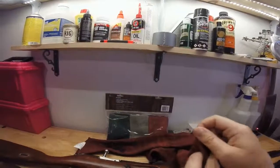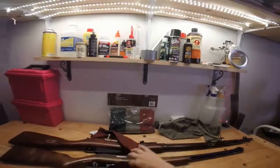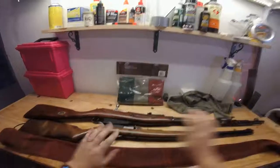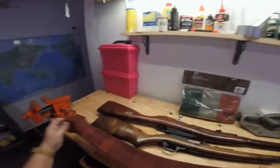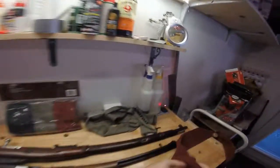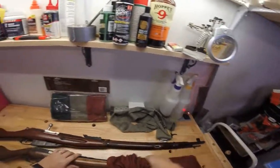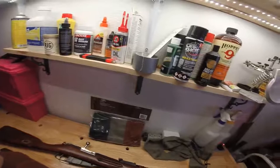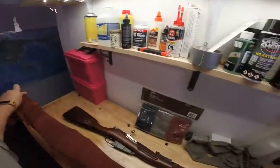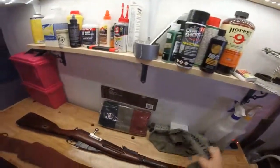It does say that this will fit rifles or shotguns with or without scopes. Here I have just a .22, and this will easily fit on the .22. It slides right over — these are like a polyester material. They're thick and give a lot of padding, so good protection for your gun. This one fits in there easily.